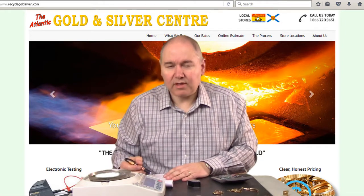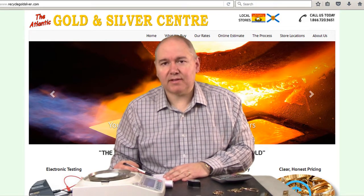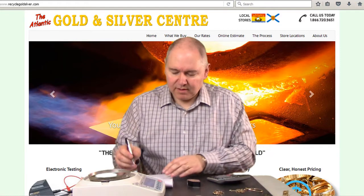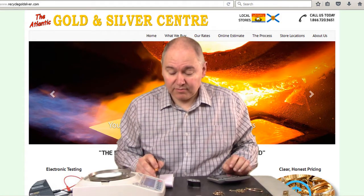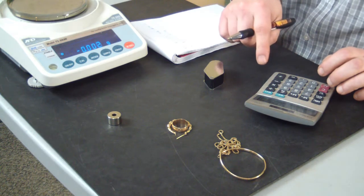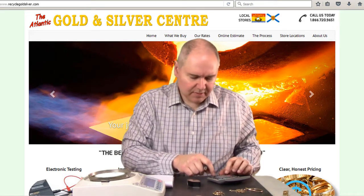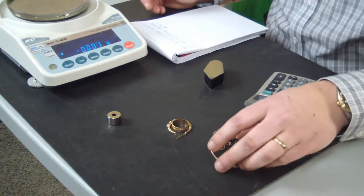The next thing I would do is look up the rates for today for 10 carat and 14 carat, which I did just before starting this video. The rate for 10 carat we're paying today is $17.10 a gram. So 11.348 grams times $17.10 gives a total of $194.05 for the 10 carat gold. For the 14 carat, the rate is $23.85 per gram. So 8.078 grams times $23.85 equals $192.66. Adding those two together, we get a total of $386.71 — not bad for a handful of jewellery.